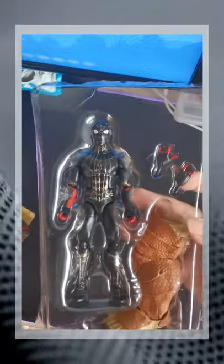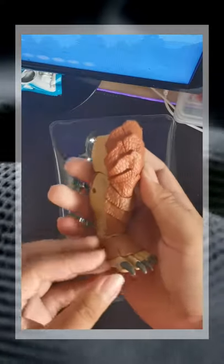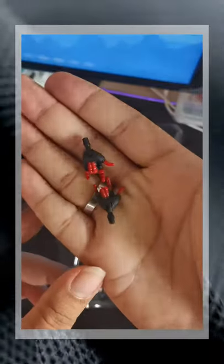This figure is also part of the armadillo wave and it has its left leg. This figure only has the thwipping hands as its accessory.